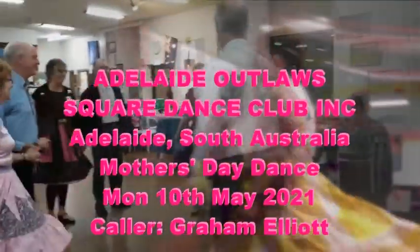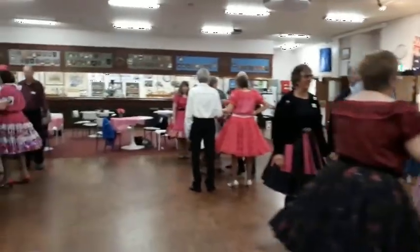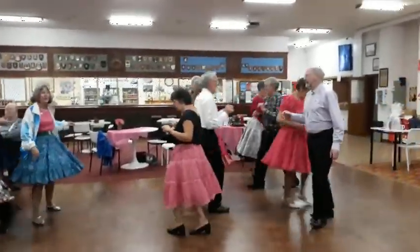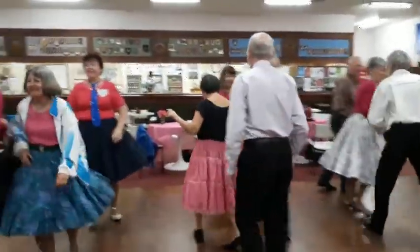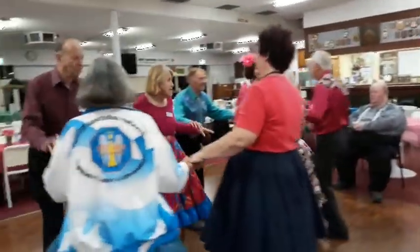Goodness me. Side square through four. Let's do it. Touch one quarter. Walk and dodge. Go forward and back. Tag the line all the way through. Face in, look at the middle, come back and pass the ocean.